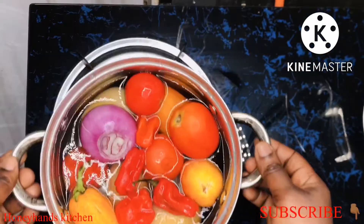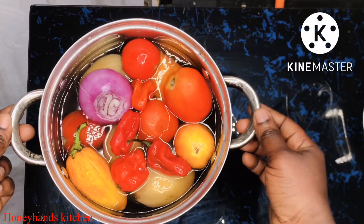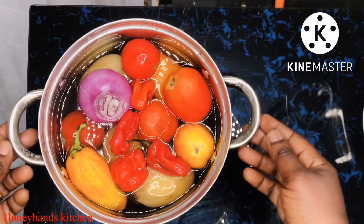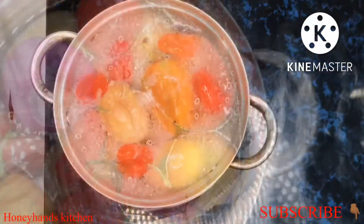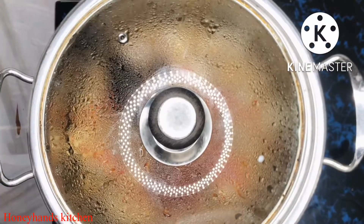Now I'm going to cover it and let it steam. While it's steaming, we're going to boil our vegetables for the soup. I have my garden eggs, onion, pepper, and tomatoes — bring them to a boil and then set aside.